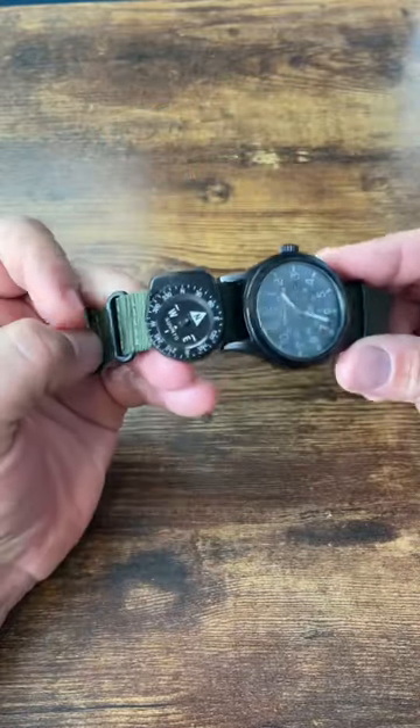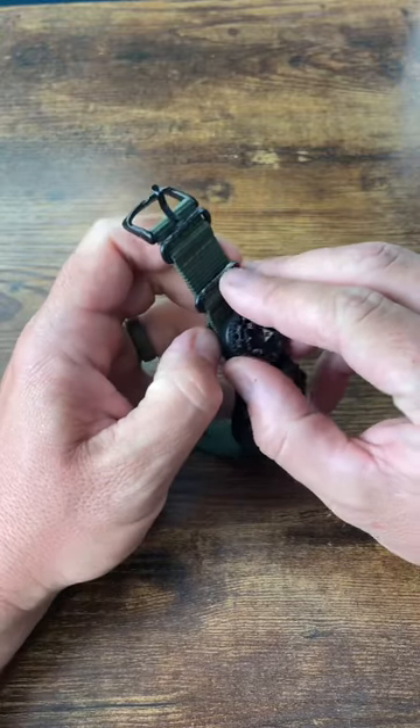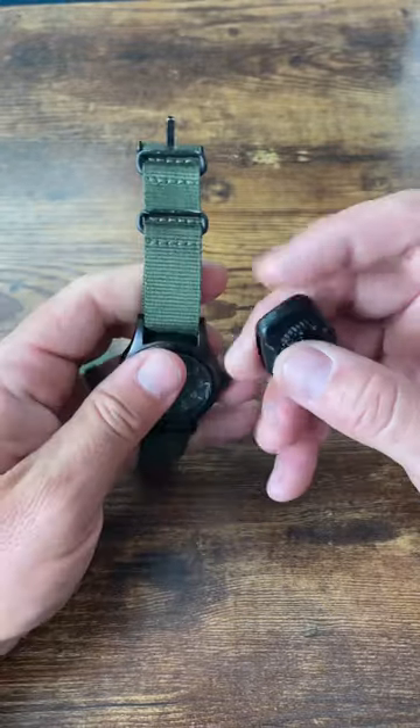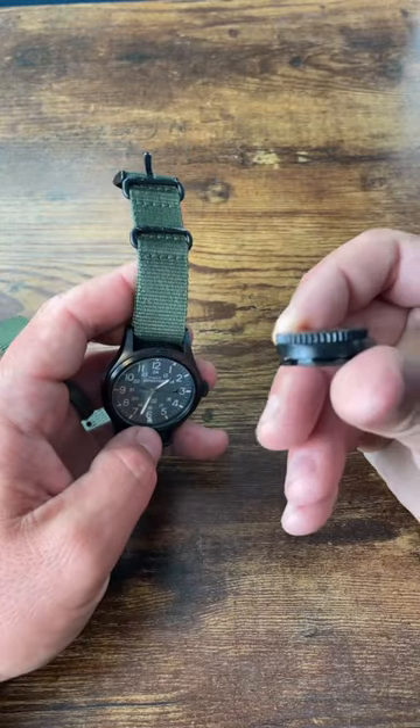Check this out — the Suunto watch compass. Suunto is no stranger to the game when it comes to quality, accurate compasses. This one goes right on your watch band. If you have a nylon watch band or some of the rubberized ones, this thing will clip right on.